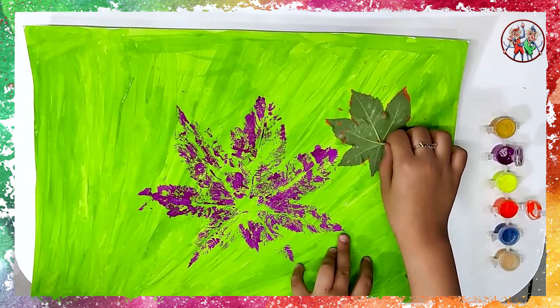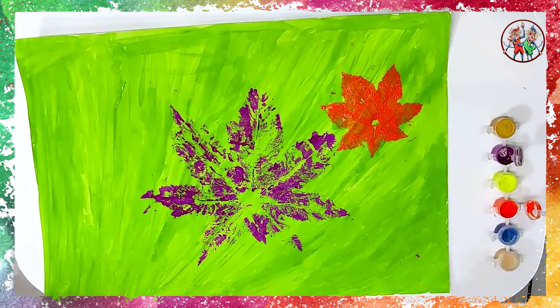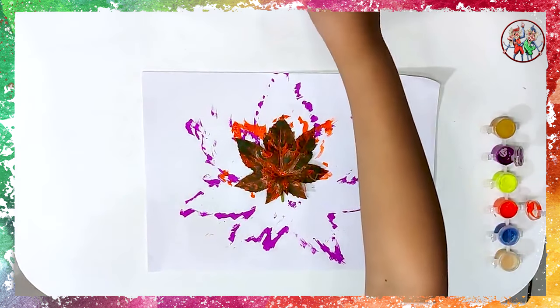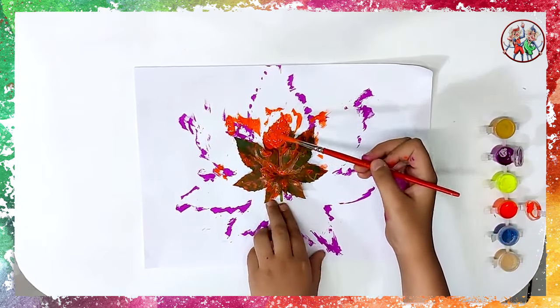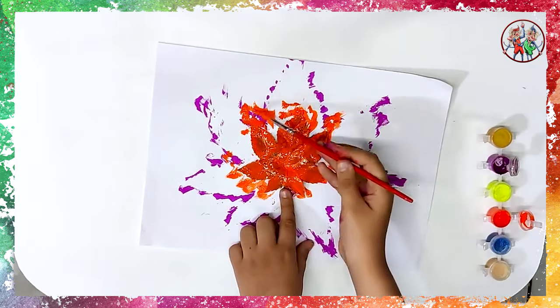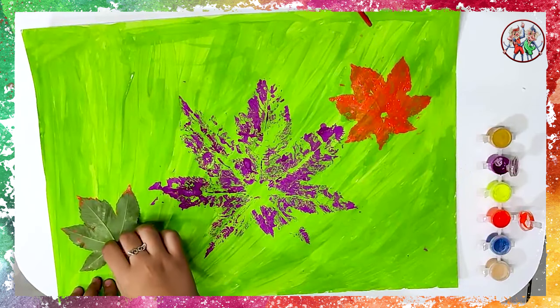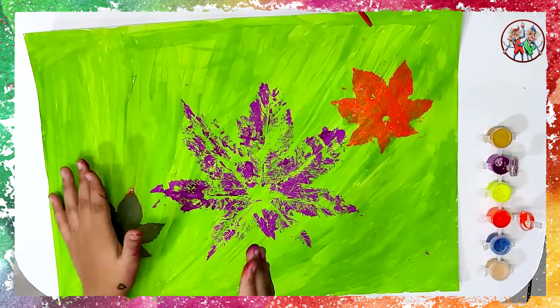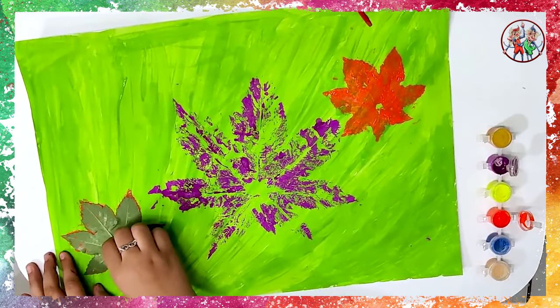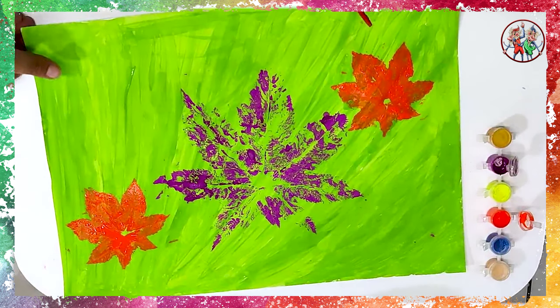Remove it very gently — and see, you have got an impression of another leaf on your paper! Again, paint the same small leaf with orange colour. Place this leaf on the chart paper like this, and see, you have got another impression of a leaf. Remove it gently and we have another impression on our paper.